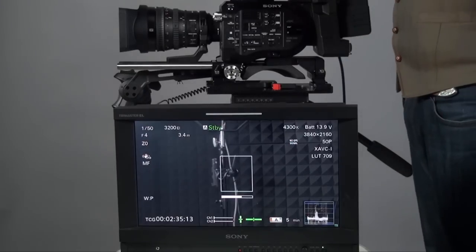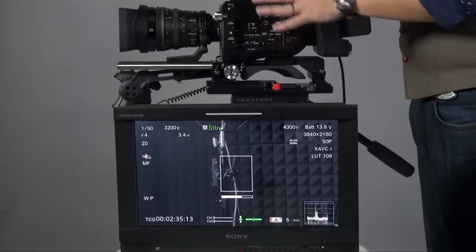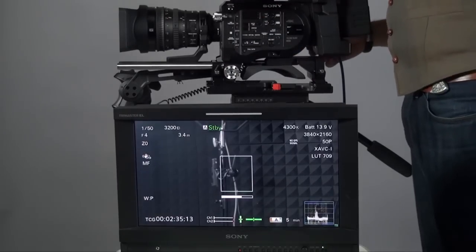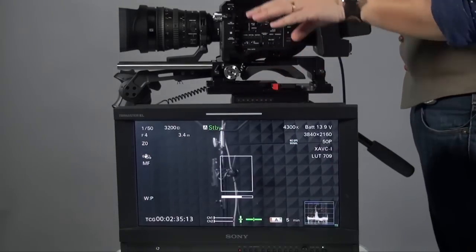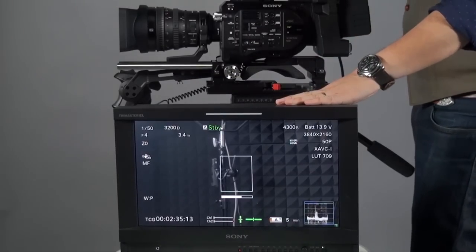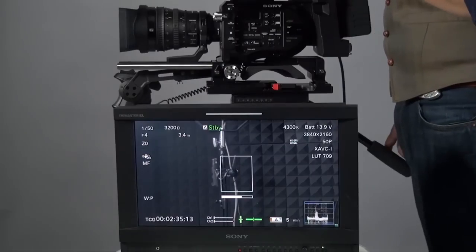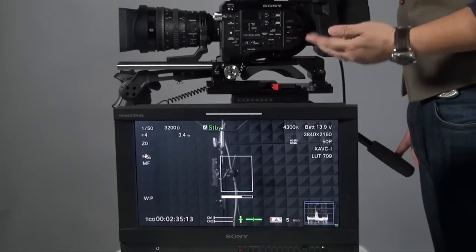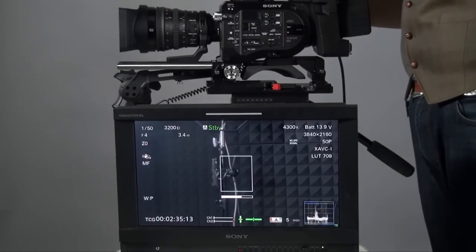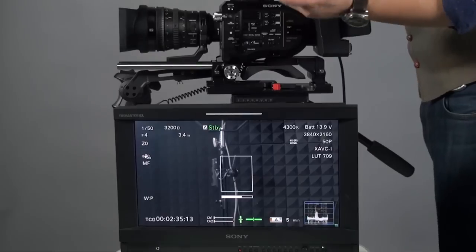Hi, this is Peter. Now let's talk about the menus inside the FS7. The setup is the FS7 with the SDI 2 out connected to an old Sony monitor. Why mention SDI 2? Because if you want to show your viewfinder information and also go to the menu setting on a screen or EVF, you might have to use SDI 2, because SDI 1 is always a clean video SDI signal. I'll show you how to set it up.